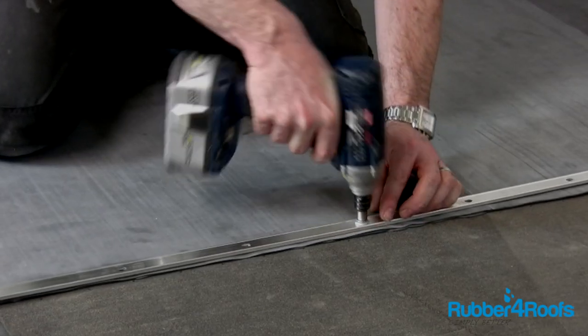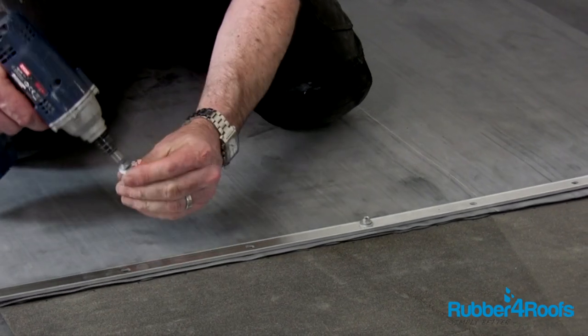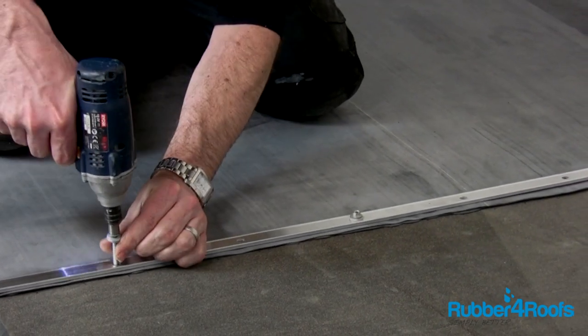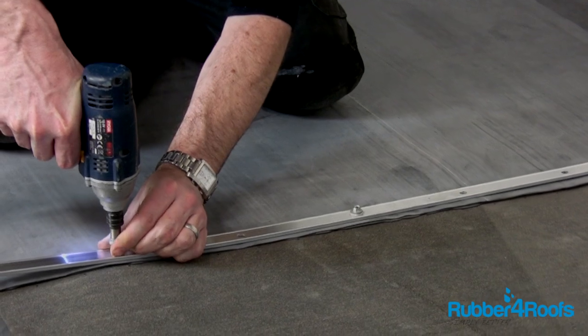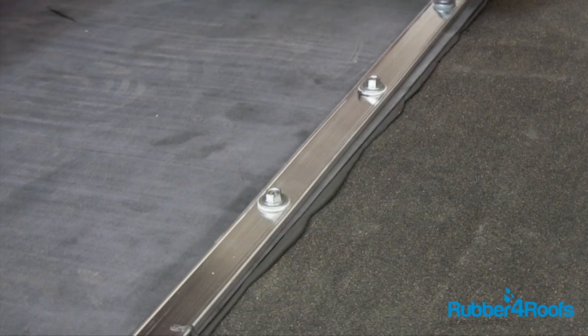If you are joining the rubber membrane to asphalt or built-up roofing systems, especially where there might be an insulation layer installed below, extra long screws may be required to screw into the underlying roof deck. Ensure that sufficient water cut-off mastic is installed so that when the termination bar is screwed down, the mastic squeezes out.